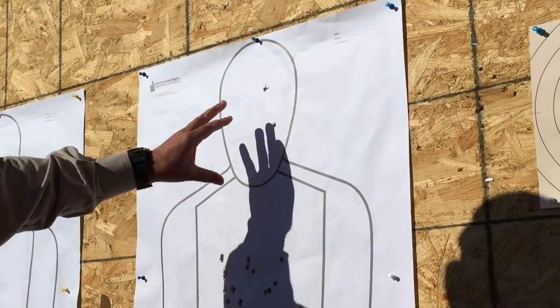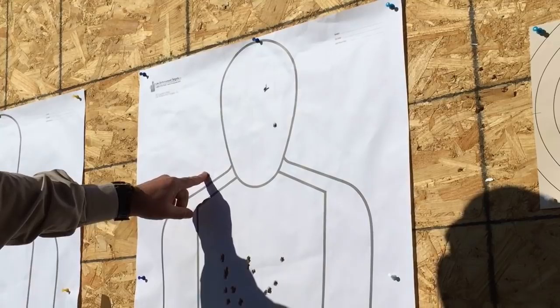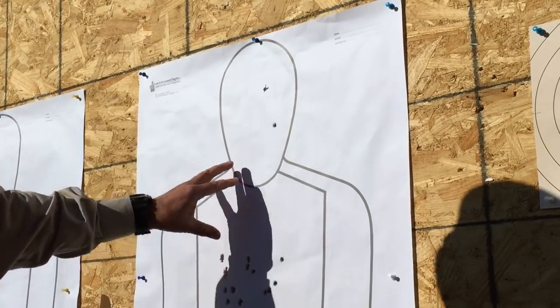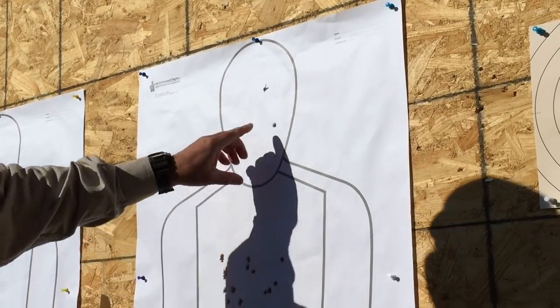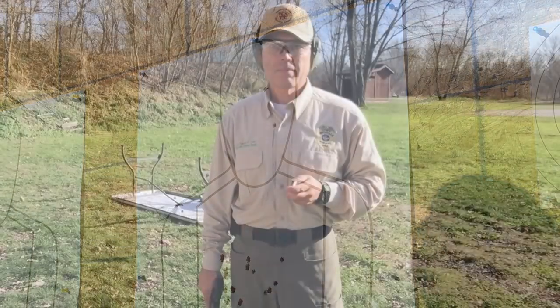All 10 shots stayed in the chest area, but the group is a little bigger than I'd like to see. That trigger continues to throw me off a little bit — toward the end, one shot went off quickly when I wasn't ready because I had gotten used to where I thought the trigger was breaking, and then all of a sudden it went when I wasn't expecting it. It stayed in the group, but that's concerning me. Moving on to failure drills from 20 feet — two shots to the body, one shot to the head in rapid succession — to see if the trigger quirkiness is less noticeable at faster tempo.